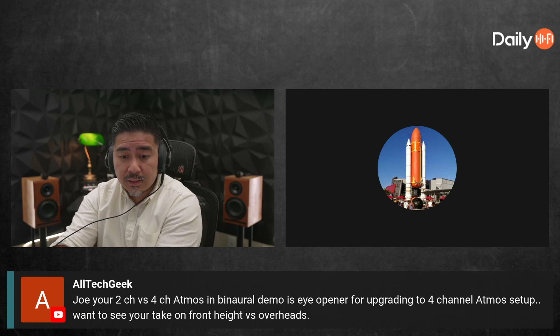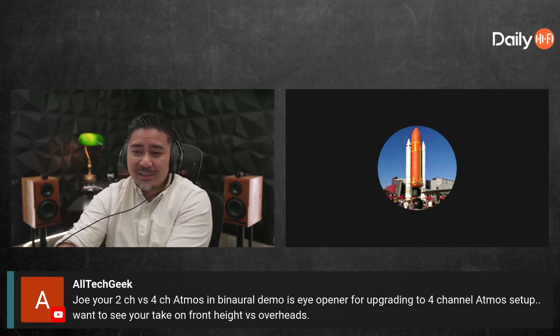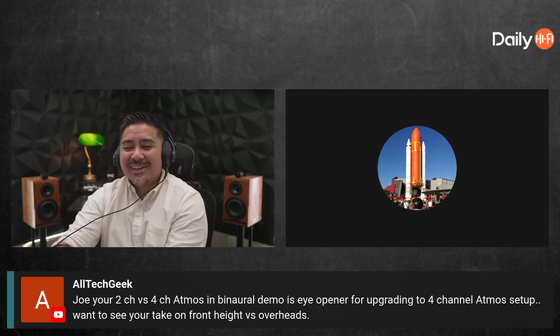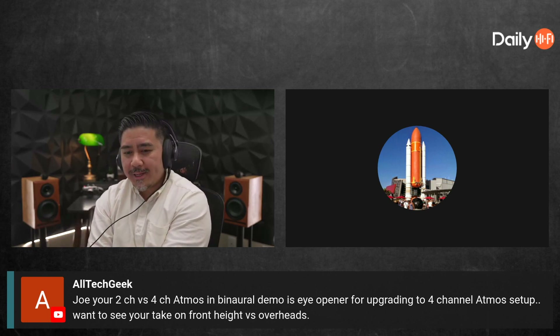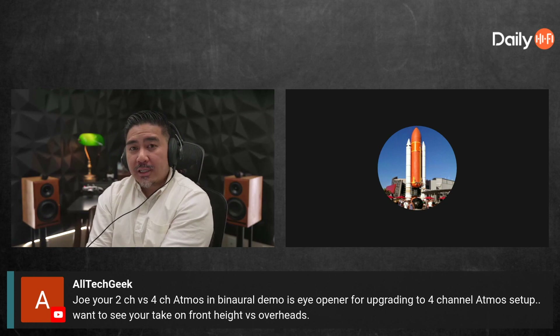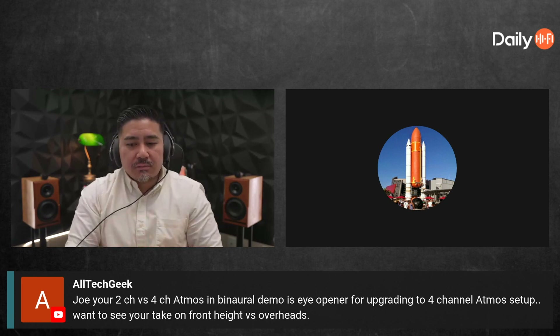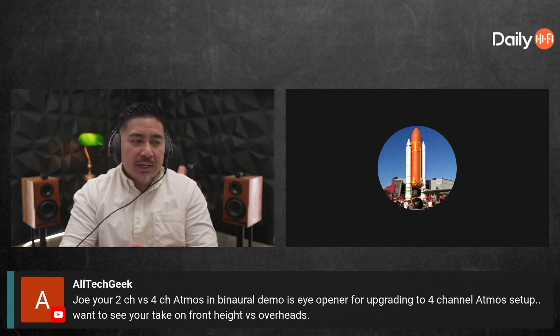Front heights versus overheads — oh yeah, I've had this long discussion. I gotta be careful because Reverend Slim is in here and he's our Atmos expert. Here's what I've noticed: I think it depends on the mix, but there's a specific thing I've noticed with Atmos depending on how it's mixed.